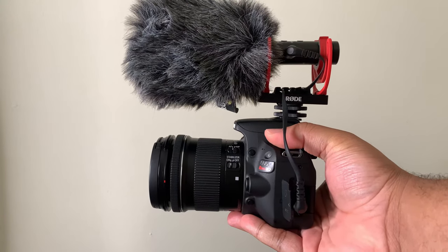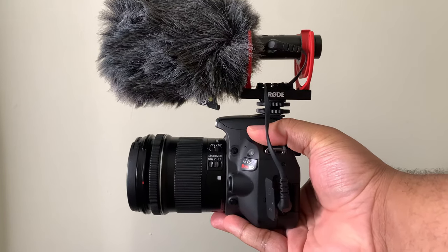In this video, I'm going to be showing you how you can put your microphone on your camera super quick, super easy. Let's get straight to it.